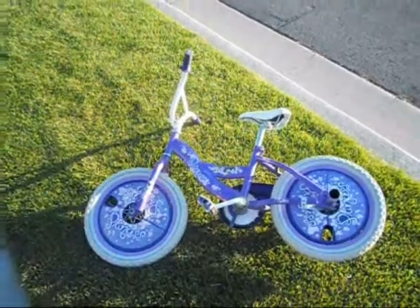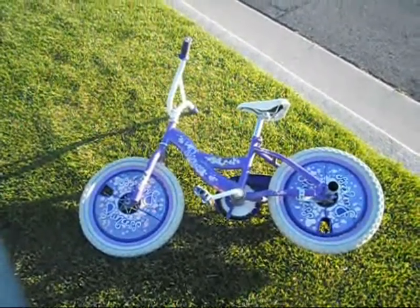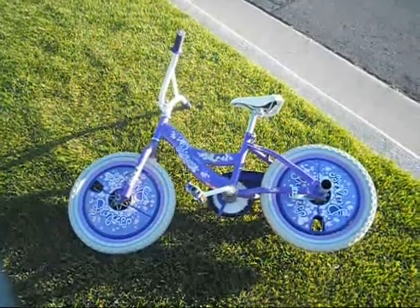Hi, this is Parker. Today I'm basically going to teach you how to jump off and come back on to a curb. I'm going to be using this little princess bike with pegs that I put on it, so let's see if I don't crash.